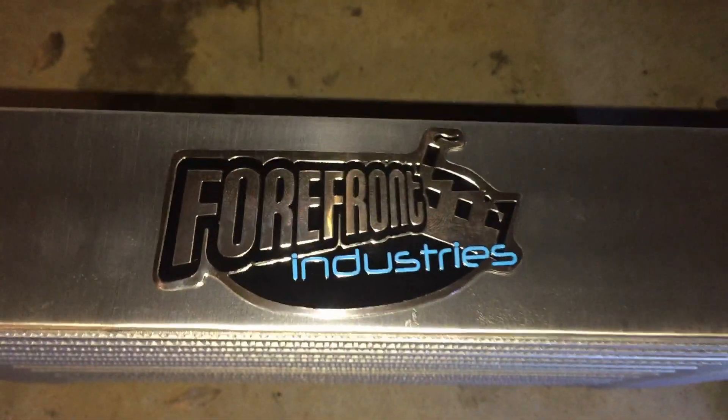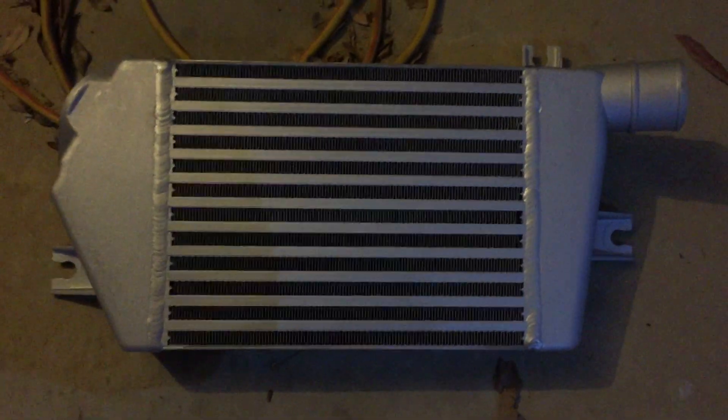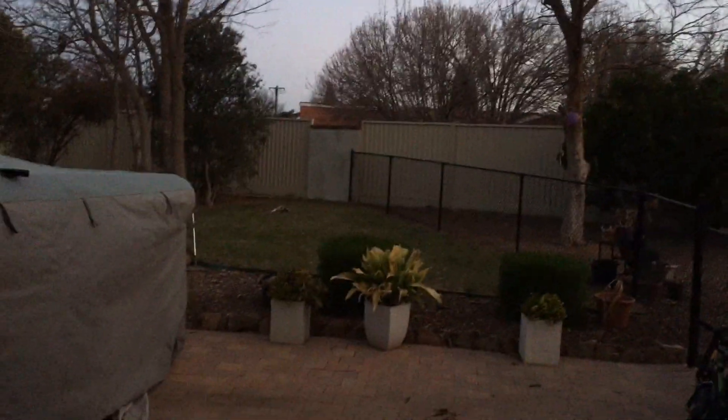A bit of free advertising there — new improved intercooler for the Triton. No time like the present. It's a bit dark but it's all good. Getting dark but I'm working all weekend, so it's a project I've got to do tonight. Pretty simple apparently.